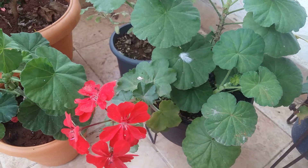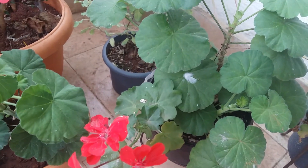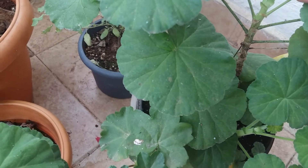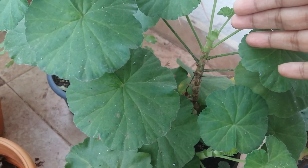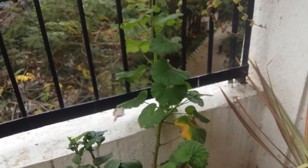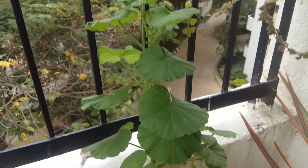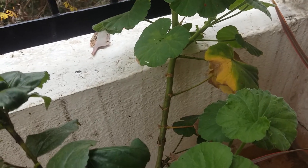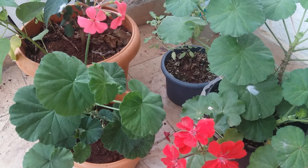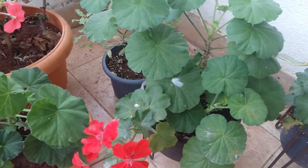You just need to cut a stem. For example, see here — suppose this one — this is a little new stem, so better not to cut it. It's better to cut a strong stem like this one. You can take a cutting from 2 inches to 10 inches and just put it in a flower pot.